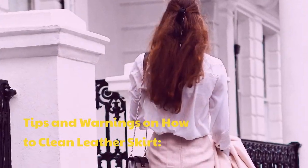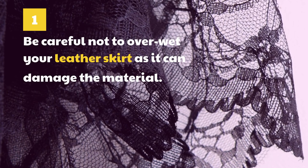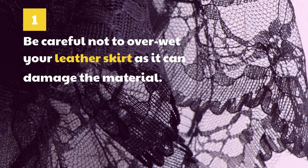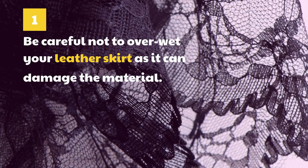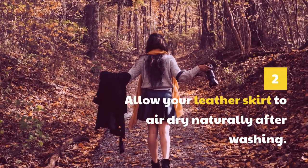Tips and Warnings on How to Clean a Leather Skirt. Be careful not to overwet your leather skirt, as it can damage the material. Allow your leather skirt to air dry naturally after washing.